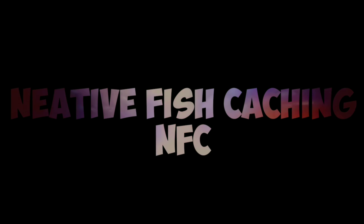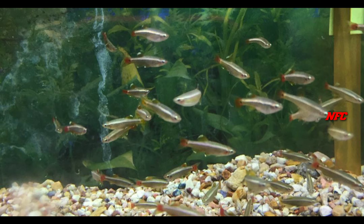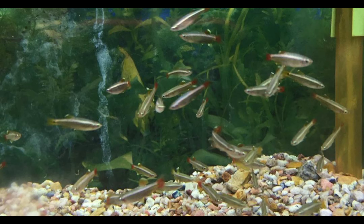Hello guys, welcome back to the channel. We are going to talk about the White Cloud Mountain Minnow. This fish is a very unique fish — it is a schooling type fish.